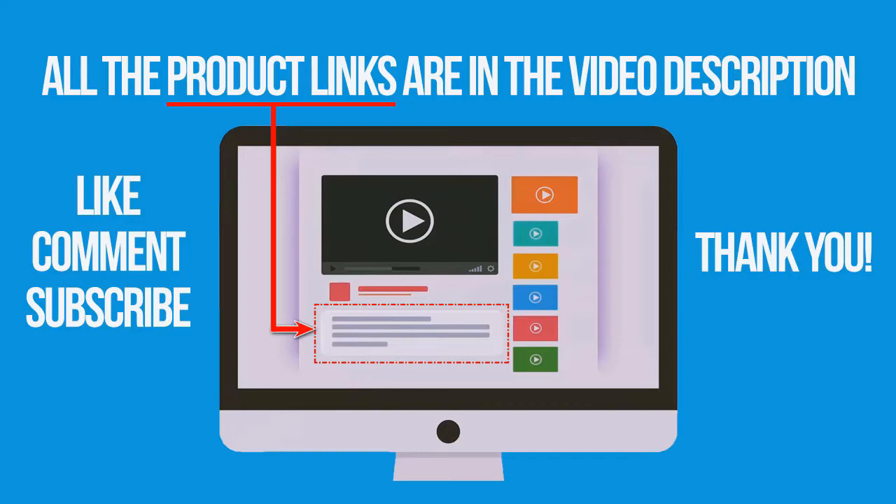If you like and found this video helpful, don't forget to give a like, comment and subscribe. Thank you for watching.